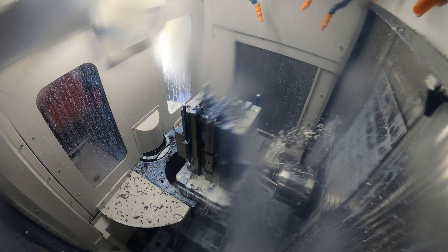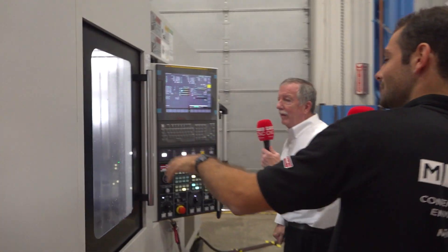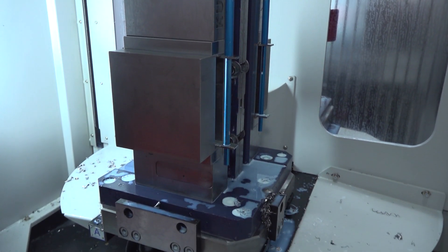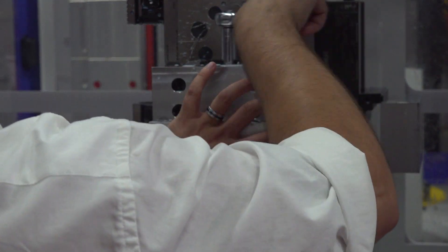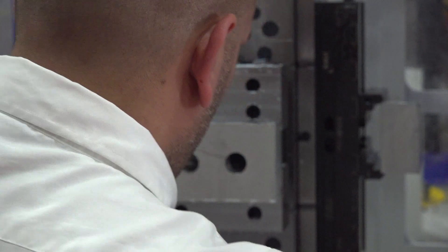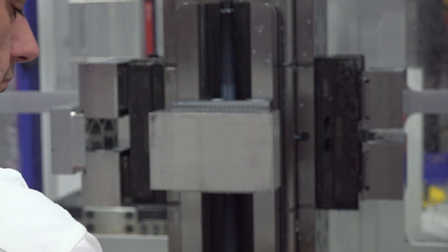This is a pallet-changer machine. On the other side you can see the horizontal spindle, and we've got another tombstone here with two components on it. While the other pallet on the outside is being unloaded and new parts are being put in, the customer is running the machine efficiently inside. It's a full fourth axis, so you can run multiple parts on multiple sides — just like a vertical, but much more efficient, compact, and with better chip control. At the end of the day, it will make you more money with fewer people involved.